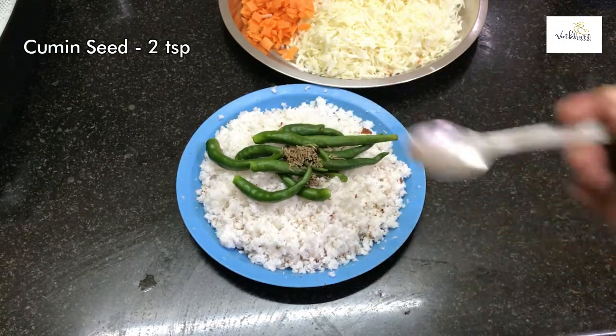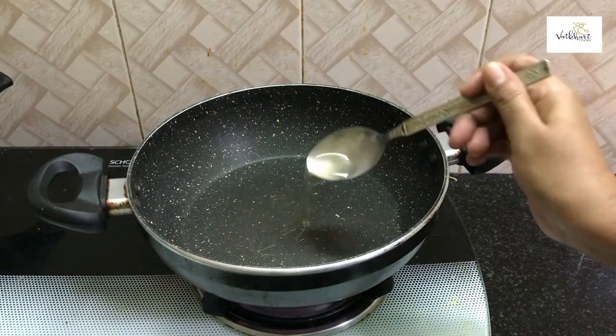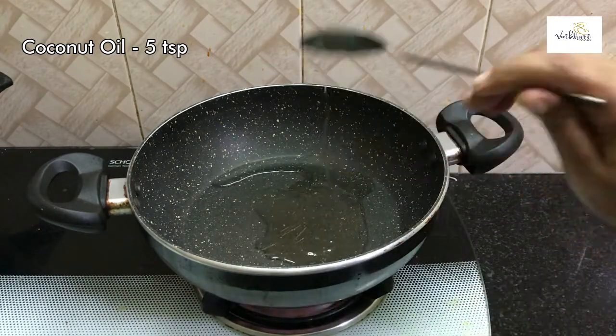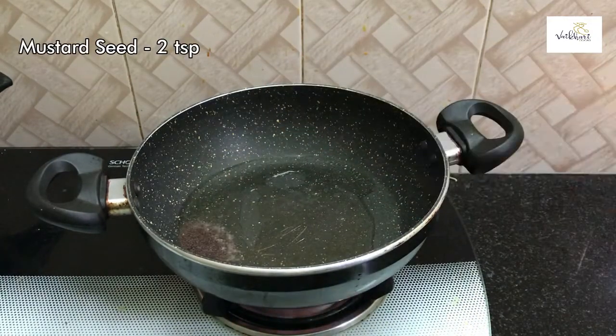Add 2 teaspoons of jeera and add 1 teaspoon of chadha. If you have a mix, you can add 1 teaspoon of chadha. Add 2 teaspoons of jeera and 1 teaspoon of chadha.